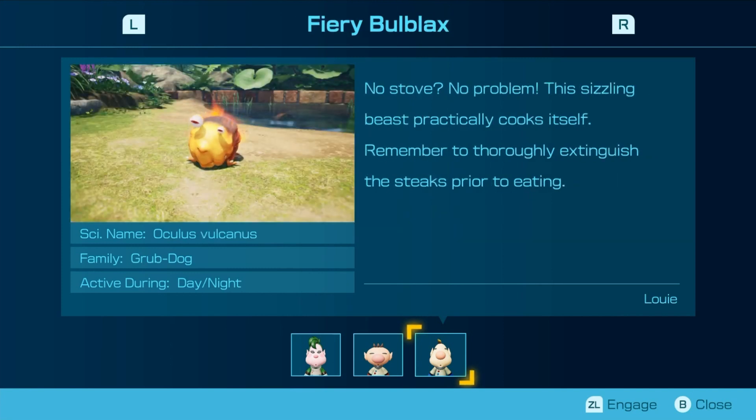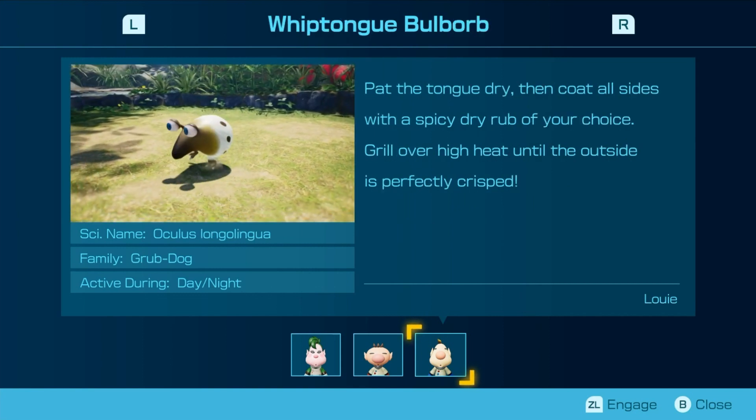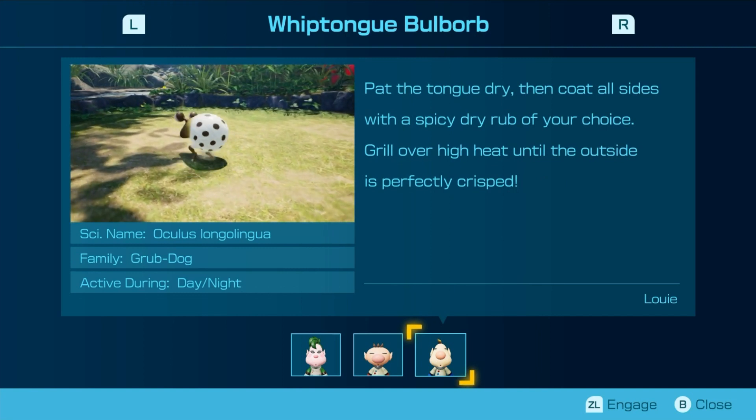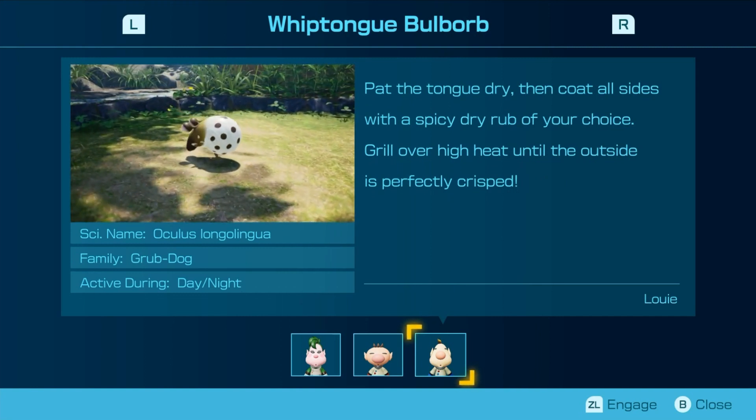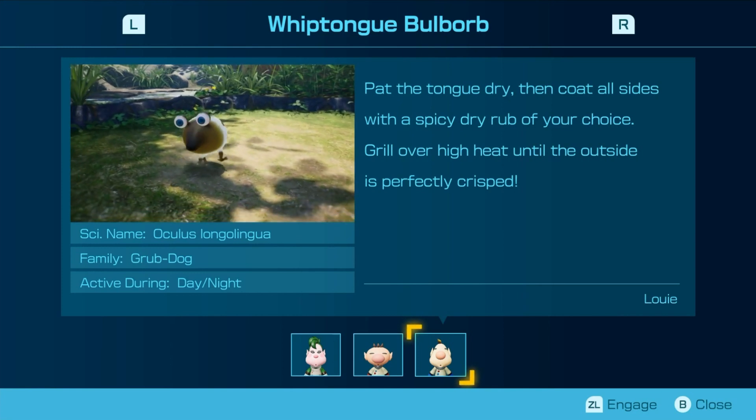No stove, no problem. This sizzling beast practically cooks itself. Remember to thoroughly extinguish the steak prior to eating. Pat the tongue dry, then coat all sides with a spicy dry rub of your choice. Grill over high heat until the outside is perfectly crisp. This is the Pikmin 3 note, but you probably already guessed that.